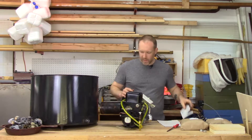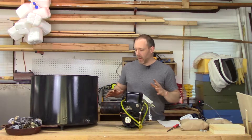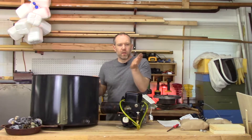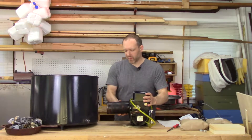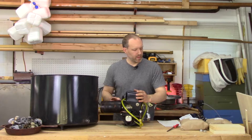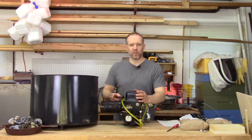What I want to do today is get a base made for this so it's stable and I can move it around. I also need to cut a hole in this barrel, and I want to make it adjustable and also removable. I've got an idea, so let's get that done first and then move on to the next part.